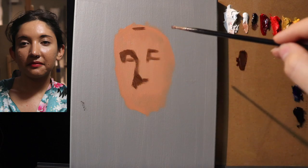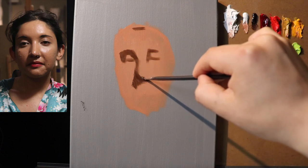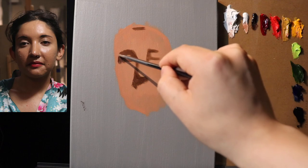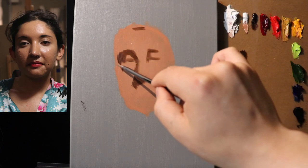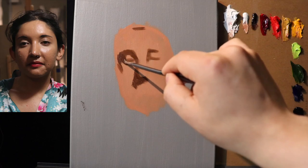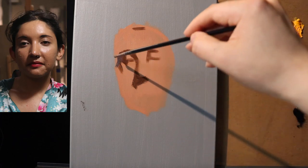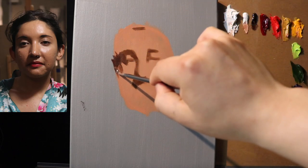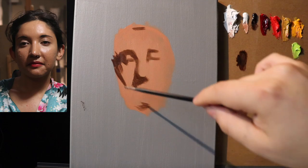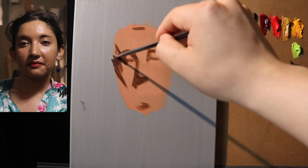Oil paint stays wet for a very long time. Even when you use a fast dryer like Neo McGilp, it allows you to not have to lock into any one particular decision right away. That's how we're constructing this painting — we're not worried about the final touch, not worried about it drying in this stage. We're letting the oil paint be oil paint, letting it explore the surface. Right here is going to be a little corner for the cheekbone, and I'm already locking in the face kind of in the center but a little bit higher up — the same thing you've seen me do in my portrait studies.